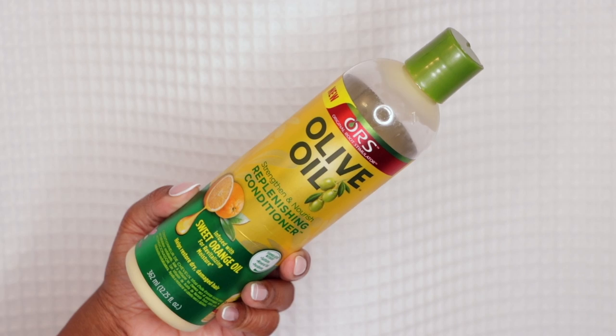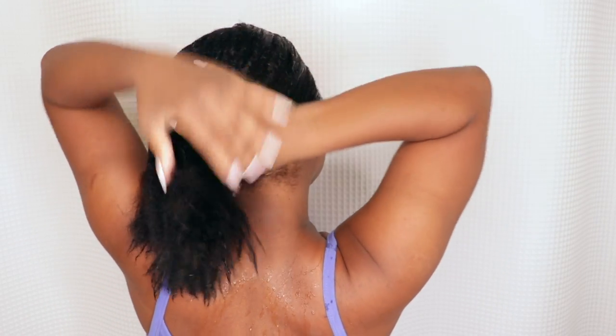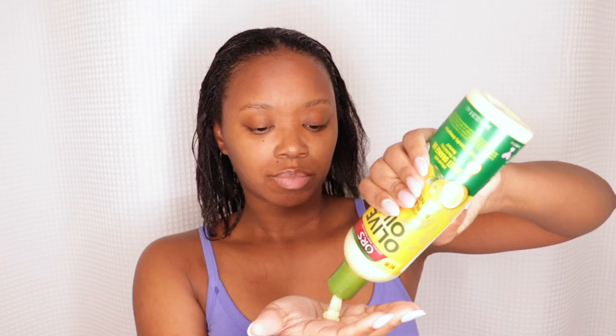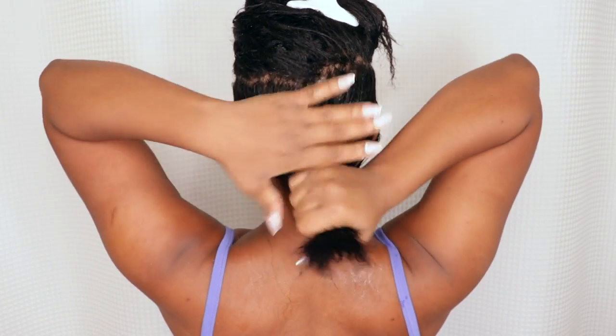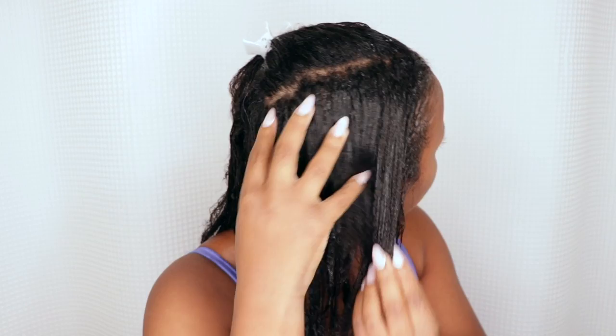Now to condition — I'm using the ORS Replenishing Conditioner, and I love this conditioner. I've been loving ORS products since 2008, and this conditioner is my best friend. It gives my hair so much slip, so much body, and so much moisture, and it's so manageable when I rinse it out. I apply this from root to end, starting out and then going through each section to apply more on the inside. I definitely want to make sure I apply this to my ends because we're trying to keep our ends right and tight.